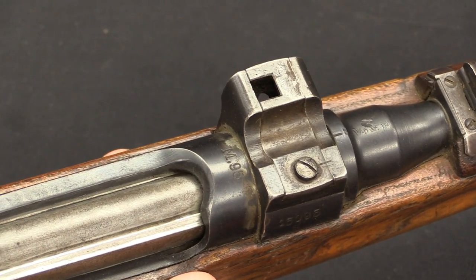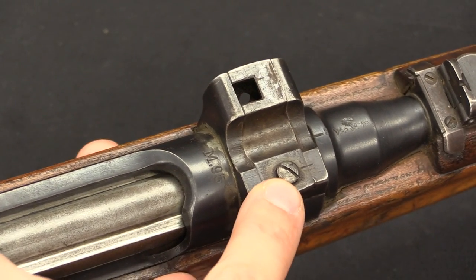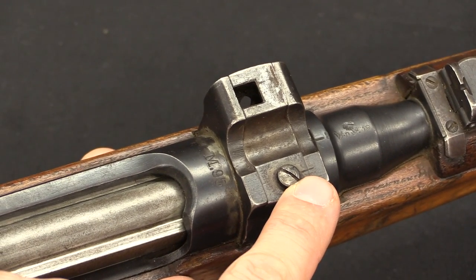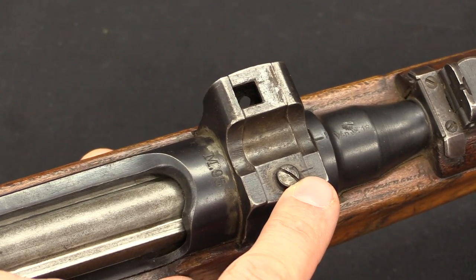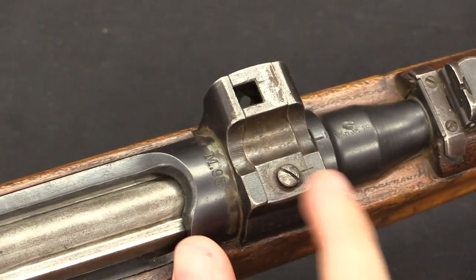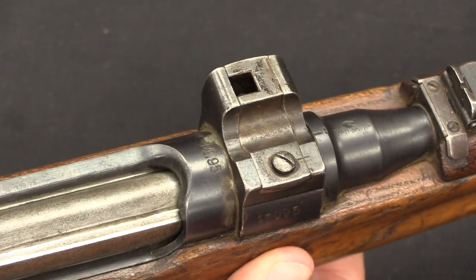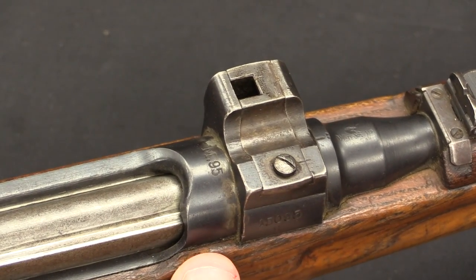You can see how the windage was adjusted here. You've got a set screw, and you can see that stake mark right there. If you needed to adjust windage — because there is no adjustment on the scope itself — you would loosen that screw, tap this front base left or right to where you needed it, and then lock it back down with the screw.